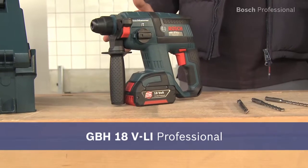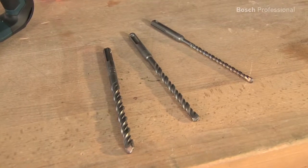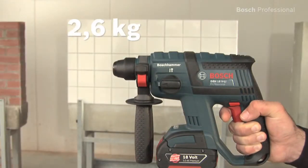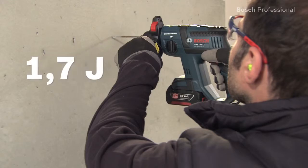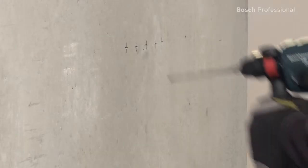This is the GBH18 VLI Professional 18V Cordless Rotary Hammer. It's the ideal rotary hammer for all the common drilling diameters of 6, 8 and 10 mm and can also provide a bit more power if required. With a weight of 2.6 kg and a single impact energy of 1.7 joules, the GBH18 VLI Professional offers the best power-to-weight ratio in its class.